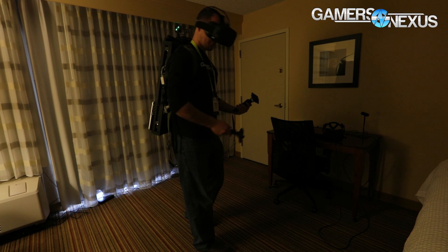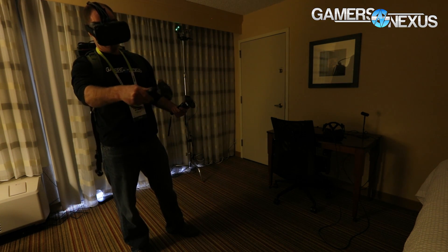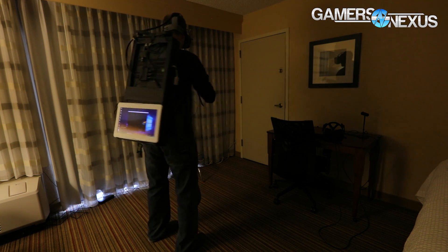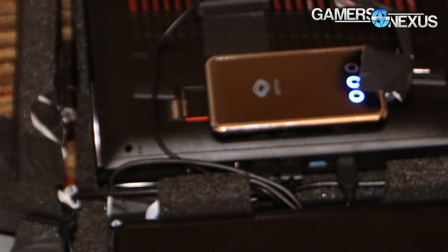The Backpack ultimately allows two main things in terms of use cases. One is the ability to wander around a larger space. With these lighthouses — the IR scanners used for the HTC Vive — you can deploy multiple of them, it doesn't have to be just two. That allows you to expand the environment to larger rooms if you have a mansion or are a location-based entertainment solution. In those scenarios, wearing a backpack lets you track farther since you're not tethered to a system with cord and HDMI cable degradation limitations.